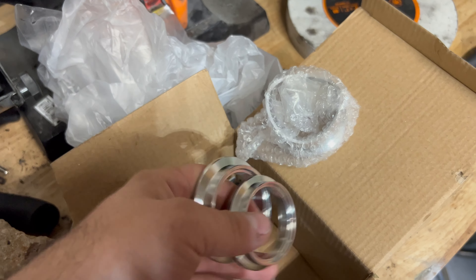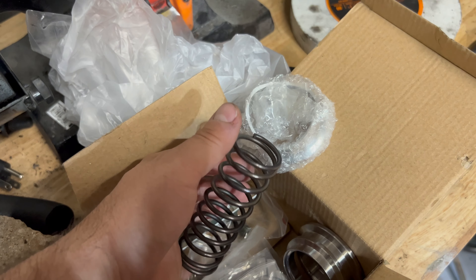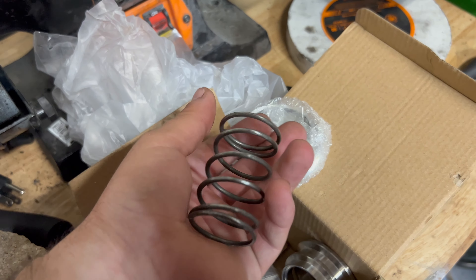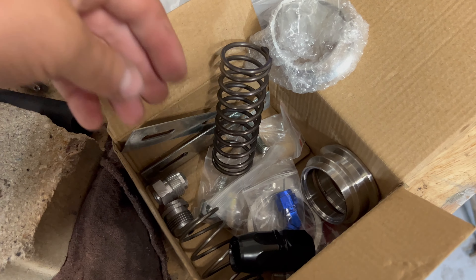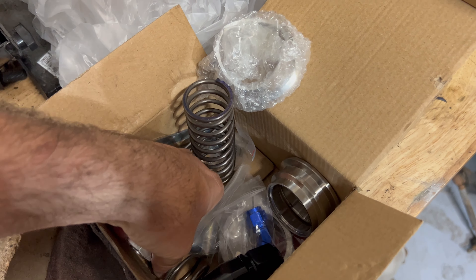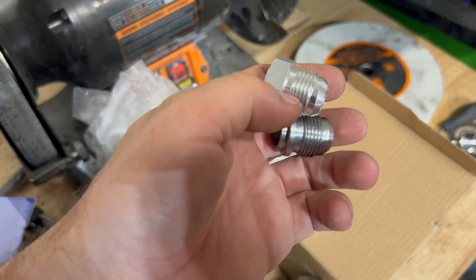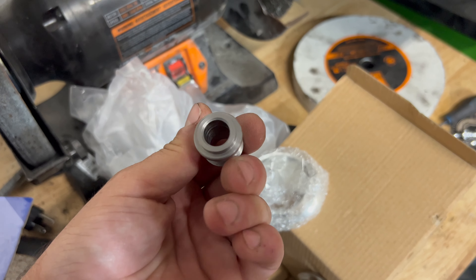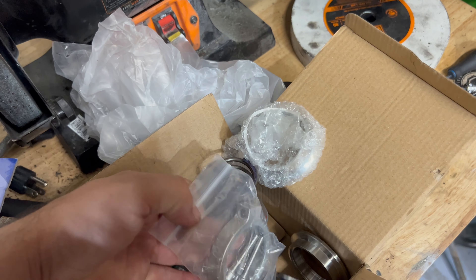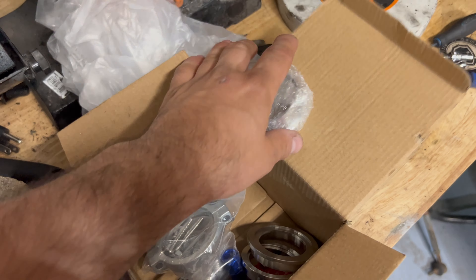So you can weld everything you need to weld. This is a spring for the blow-off valve, and this is a 6-pound spring for the wastegate. More AN fittings here as well — these are for your oil return line. This one is if you're running an aluminum oil pan so you can weld it; this one is for a steel oil pan. I mean, everything you need and even a couple extra parts.